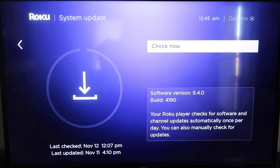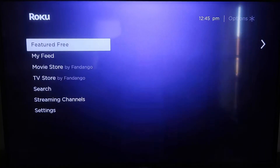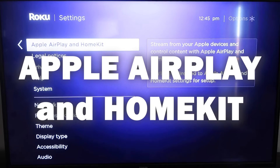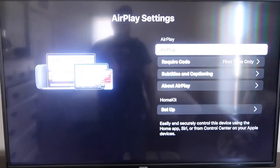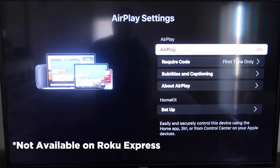Once you have that established, click the home button again to go to the home screen. Go back down to Settings, click over, and then click on Apple AirPlay and HomeKit. This is something new that Roku has implemented on all their devices. It's available on all Roku devices except the very lowest one — most devices will have this, if not you may need to upgrade to the next one up.